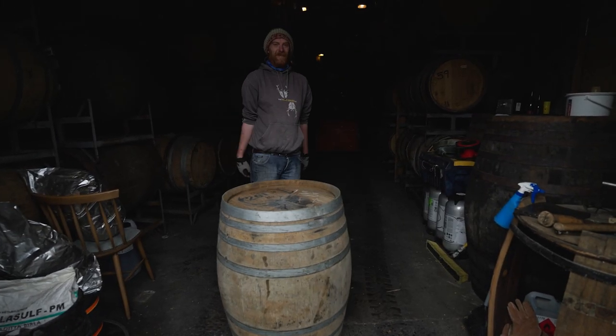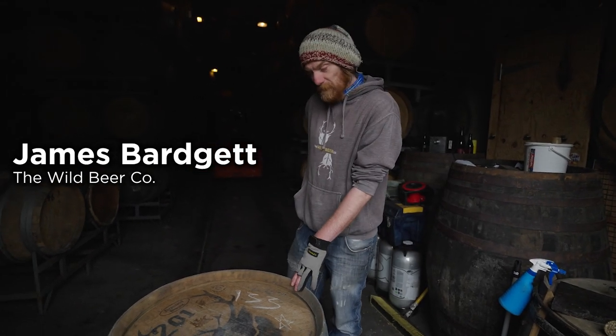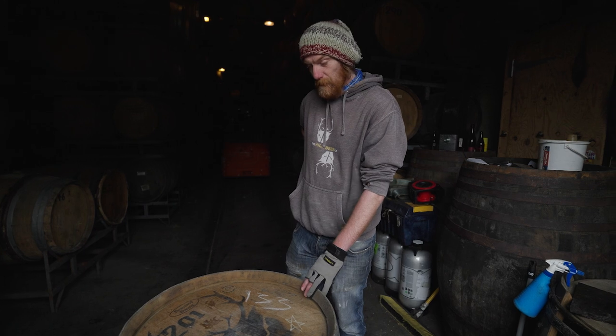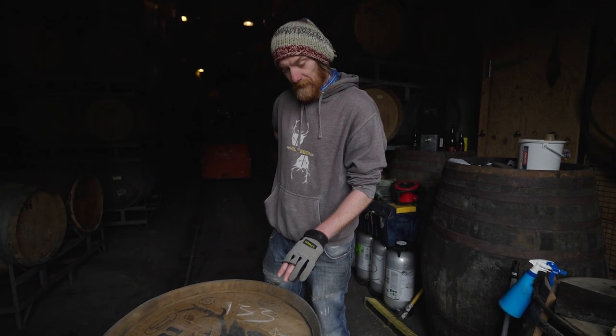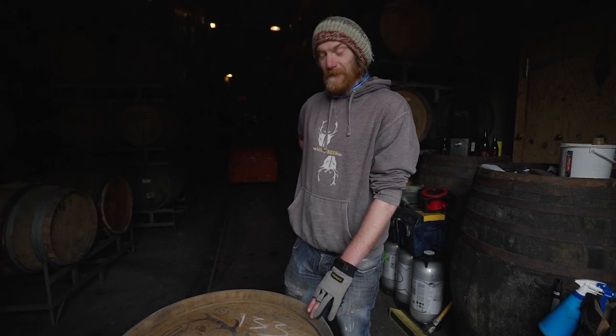We're going to take the head off this barrel so we can use it as a mash tun. This barrel up until a few days ago had some of our cool ship beer in it and that's been in there for four years. We'll see what the state's like inside.